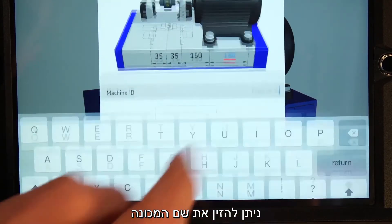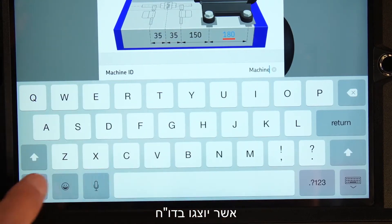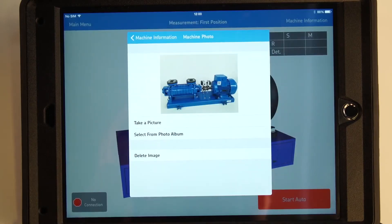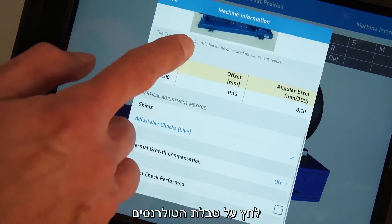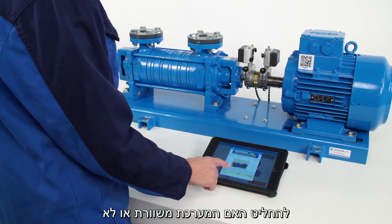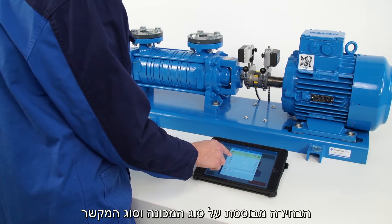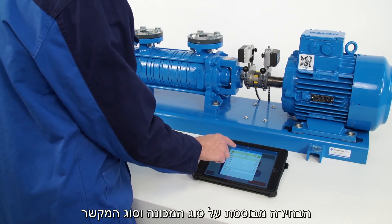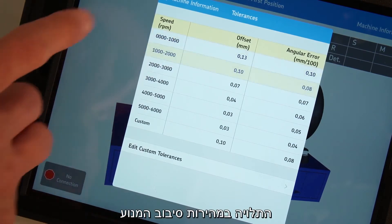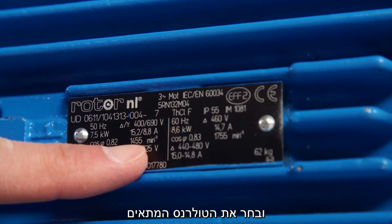It is also possible to enter a machine ID and add a photo of the machine, which will be shown in the report. Tap on the tolerances table. The system uses tolerance to decide if the machine is aligned or not. The operator must enter the tolerances based on knowledge of the machine and coupling type. Alternatively, a table of preset tolerances based on motor speed is available. Read the speed of the motor and select the corresponding tolerance.